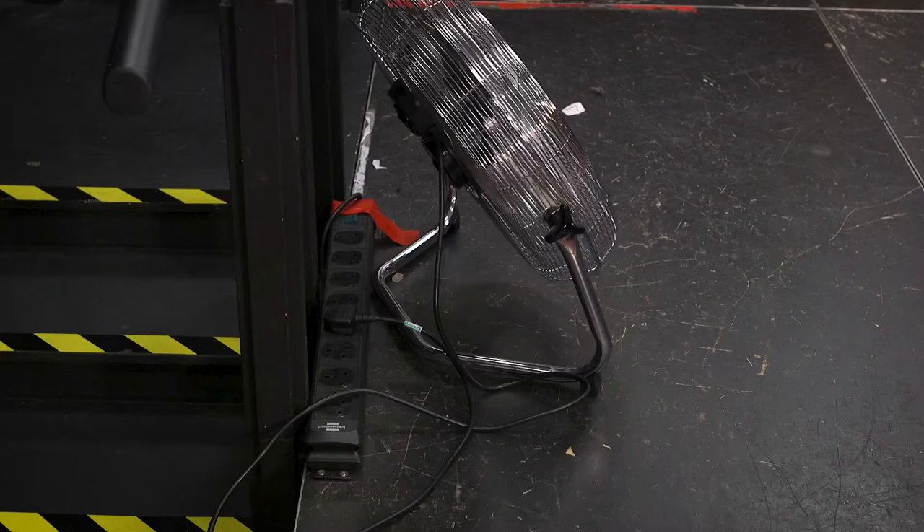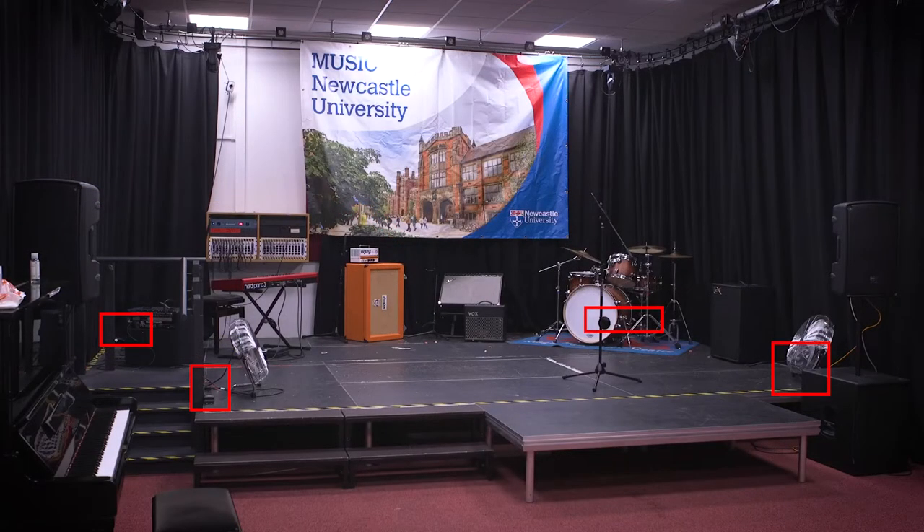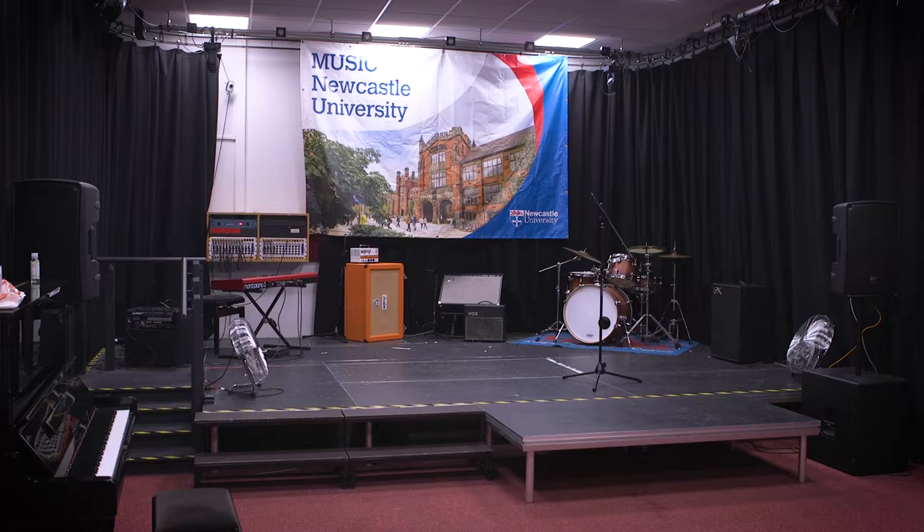There are four 8-way power drops on stage, one in each corner. Do not attempt to move these as they are screwed down and they will break if you attempt to pull them up. This poses a significant risk of electrocution to yourself and those who come after you. There should be enough cable length to allow the movement of equipment around the stage, but we recommend locating electronic devices near these power drops at the side of the stage to reduce the risk of trips.